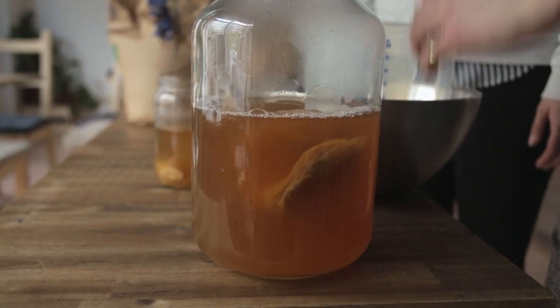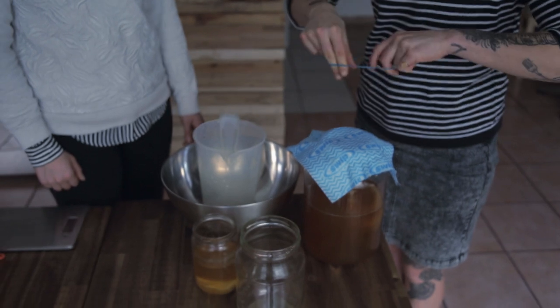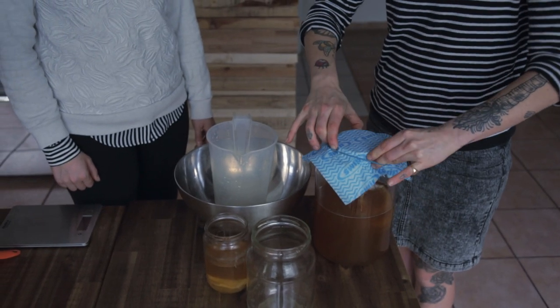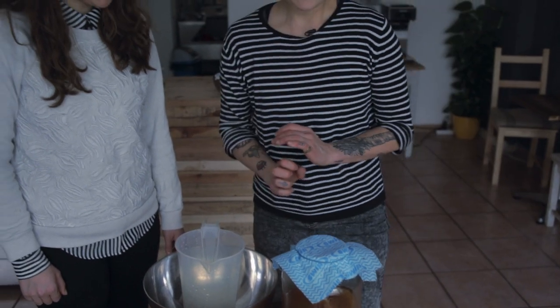The last thing we need to do is secure the top of the jar with some material and an elastic band, which will help keep dust, insects, and any other bits out. Then just store it away from direct sunlight in a not-too-drafty spot, not too close to any walls where there might be damp. Generally if you would be comfortable sitting there for three weeks, your kombucha will be too — it's about three weeks until it'll be ready.